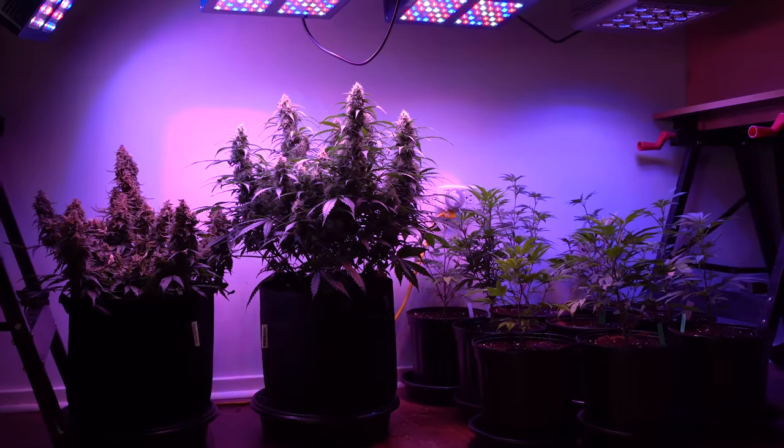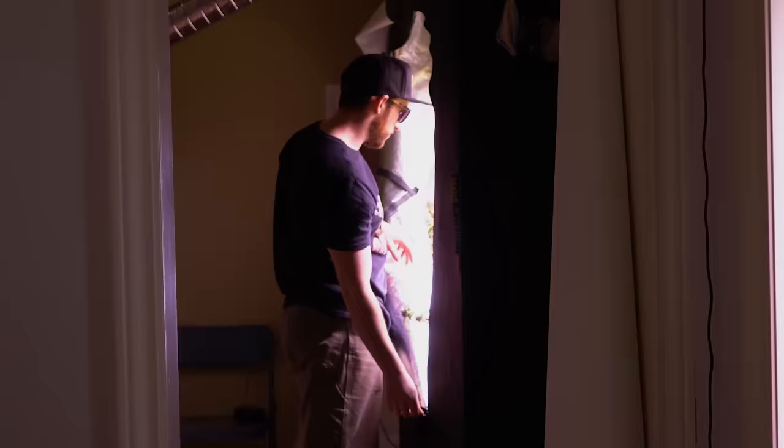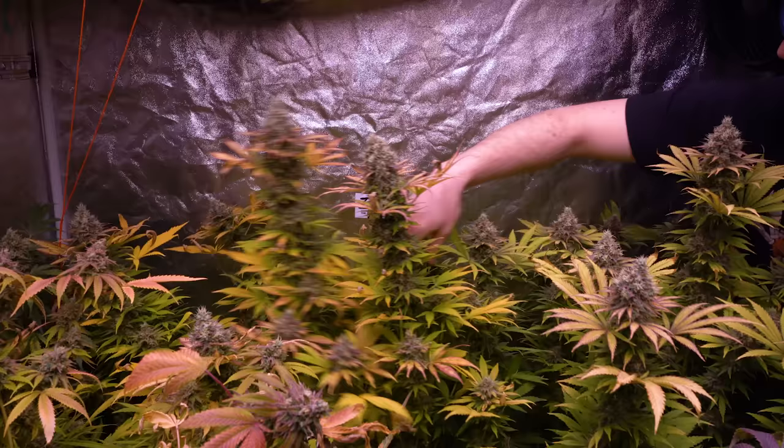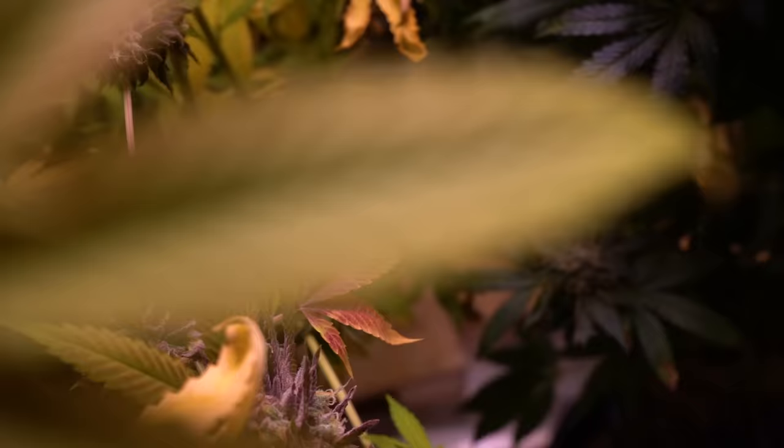This video is brought to you by STALA. Hey guys, welcome back to Mr. Canucks Grow. My name is Matt if this is the first time you're stopping by. We're at the end of flower in the 5x5 where all the plants are putting out some beautiful fade in color.